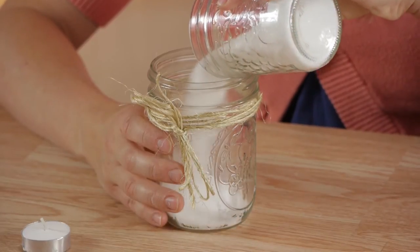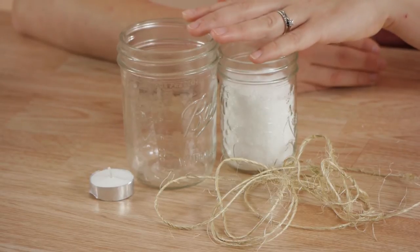Hi, my name is Kristina Govinda with DomesticFelicity.com and today we're going to talk about how to build candle holders from mason jars. For this project you'll need twine, Epsom salts, a mason jar, and a tea light candle.